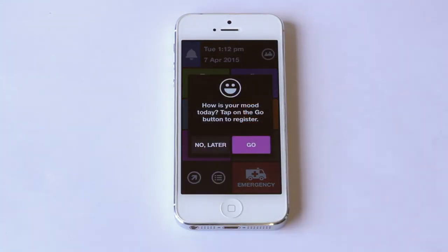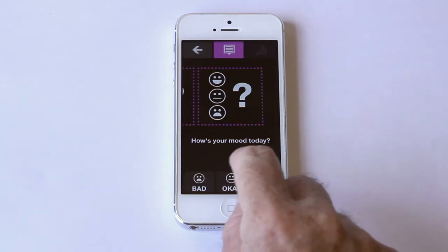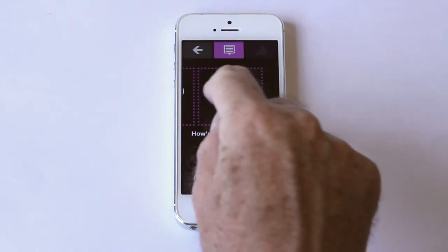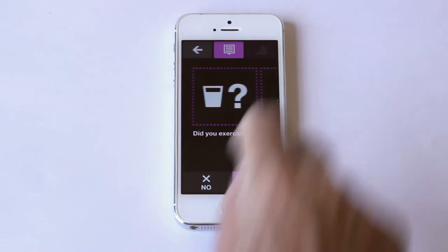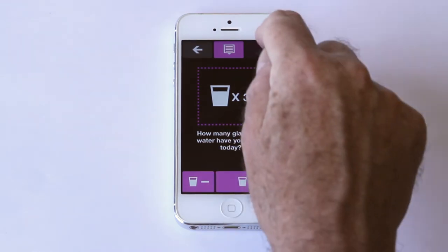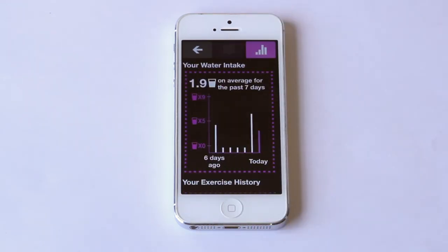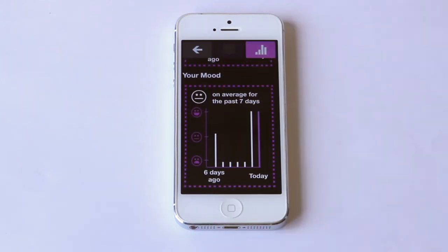I can keep track of how I'm doing with the well-being function. I can enter my mood, if I've exercised, and how much water I'm drinking. I can see a weekly summary of my entries here. This way, I can see how I'm doing over time.